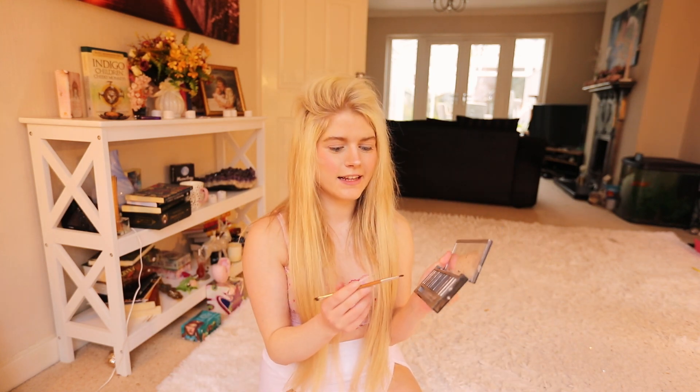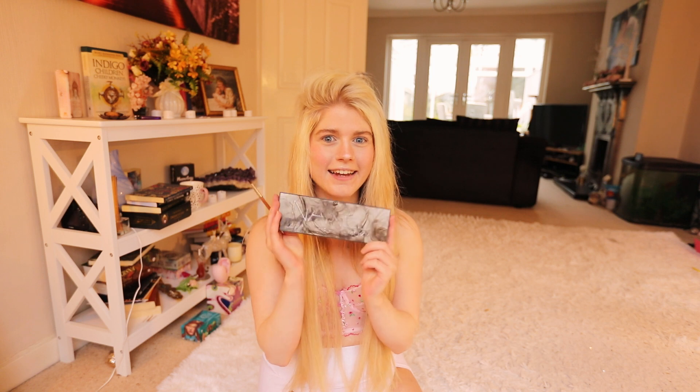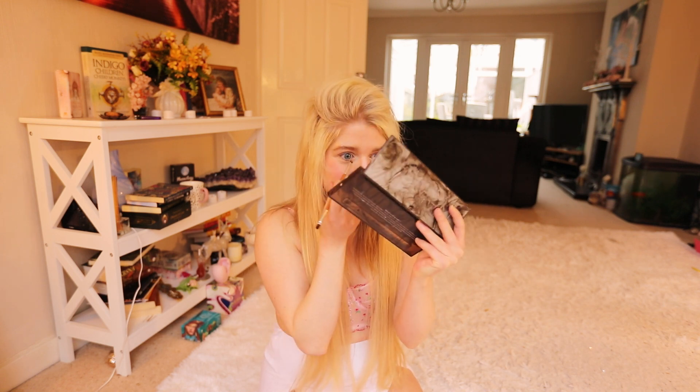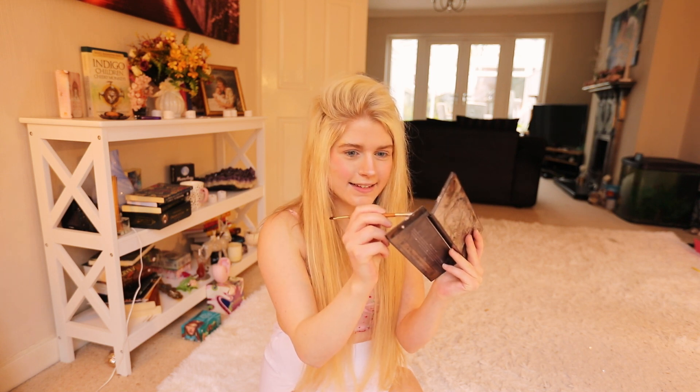Let's start with the eye makeup. I use a small brush and I go in with the Urban Decay Smokey Naked palette. This is an amazing palette — I love it because it gives an amazing smoky eye makeup look. I'm going in with shade 13 and I'll just use the little bit I have left, putting it on the inner corners of my eyes.